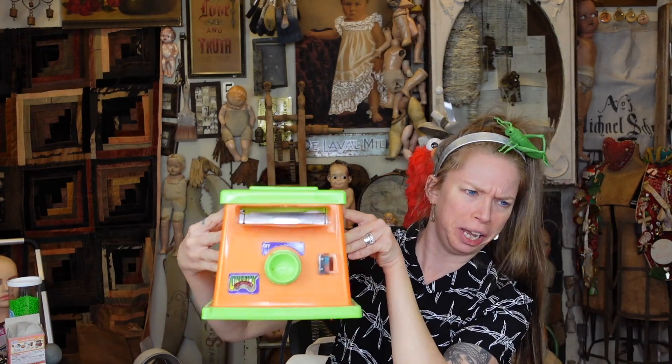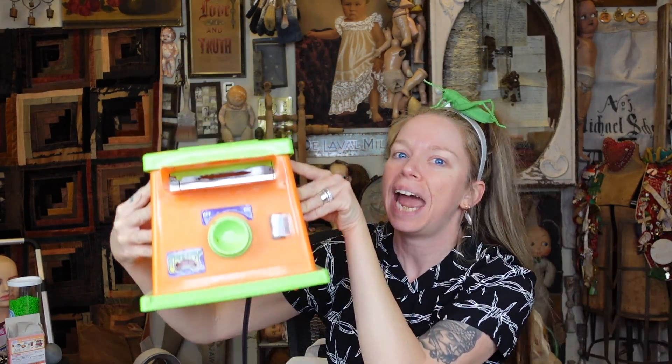Hey everybody, it's Bunny and it's everybody's favorite day of the week — the day of the week when we ask ourselves, does this thing really work? Today's episode is especially fun and creepy — literally creepy is in the name — and it also has some nice nostalgic vibes.